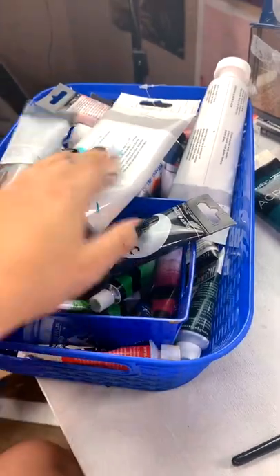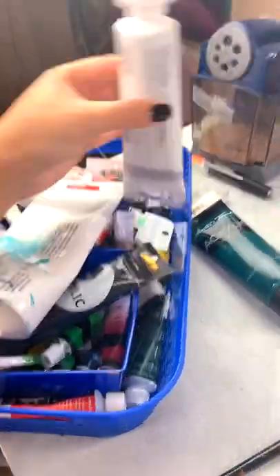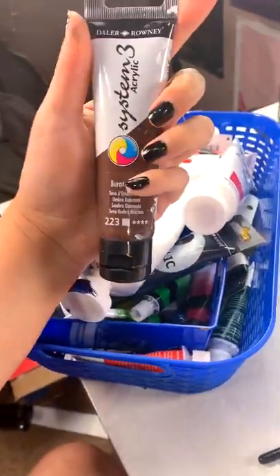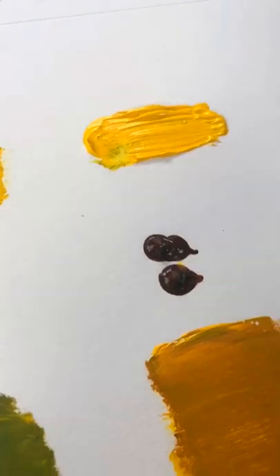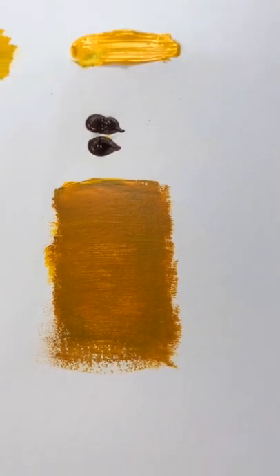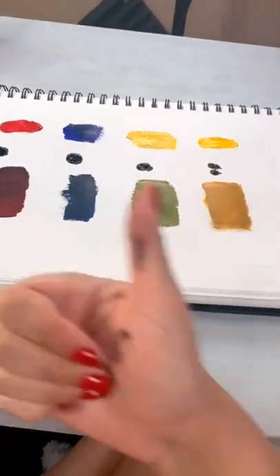So instead of using gray or black, you're going to mix with a brown color. We have the yellow, we have the brown, and together it makes a beautiful, beautiful dark brown. Good luck guys and happy painting.